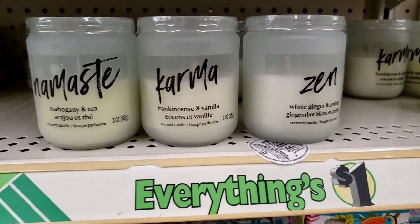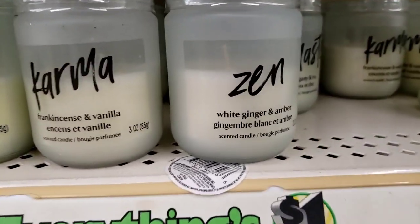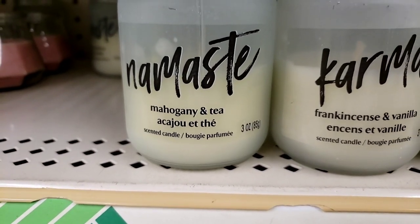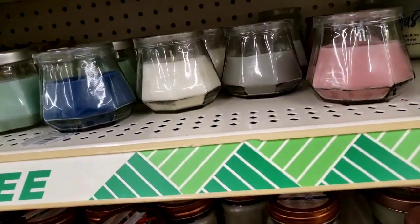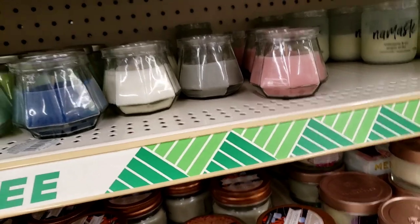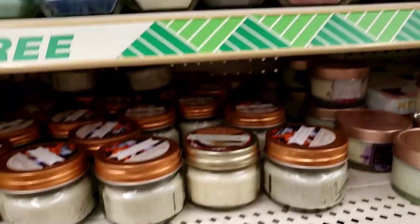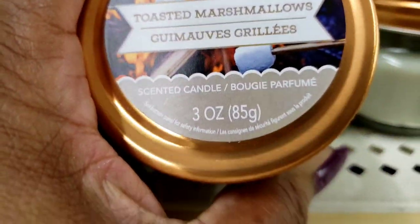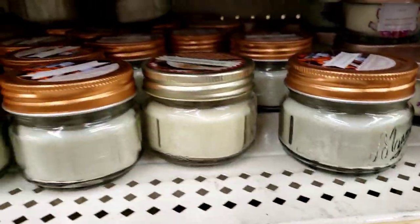They restocked these — they had these before. This is Namaste, Karma, and Zen. White Ginger and Amber, Frankincense and Vanilla, Mahogany and Tea. And they got some cute ones here, let me go slow so you guys can see. This one is Toasted Marshmallow, and that's all I'm seeing right now is the Toasted Marshmallow.